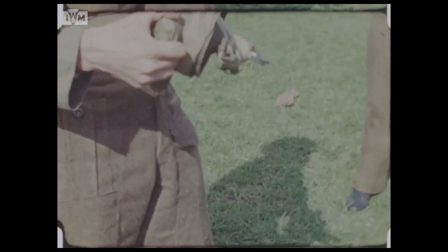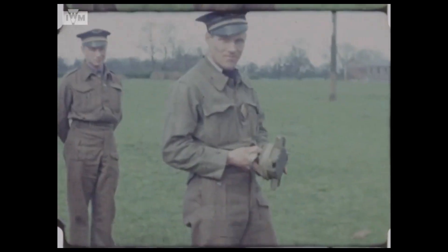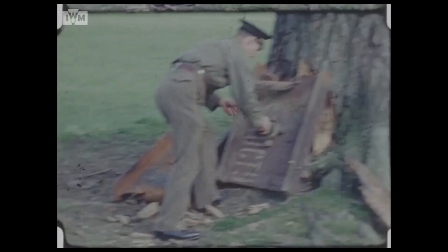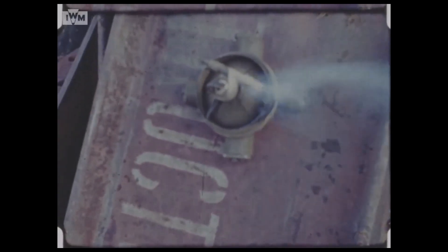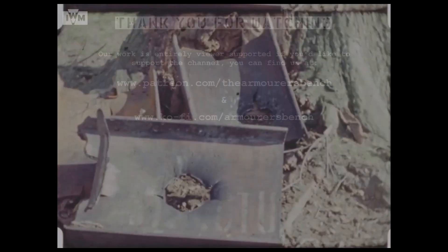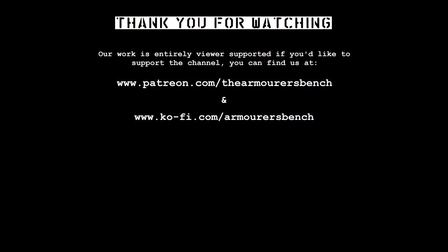Thanks for watching guys, I hope you enjoyed the video. Be sure to check out the rest of the series looking at SOE's sabotage devices. If you enjoyed the video, please consider supporting us via Patreon, or with a one-time donation via Ko-fi. Another great way to support the project is to simply share the videos with friends and help us get the word out.